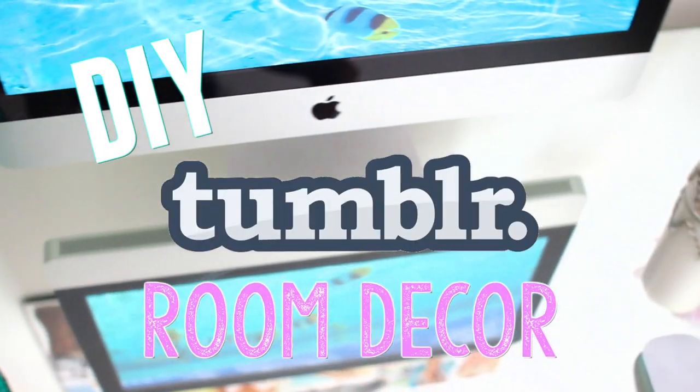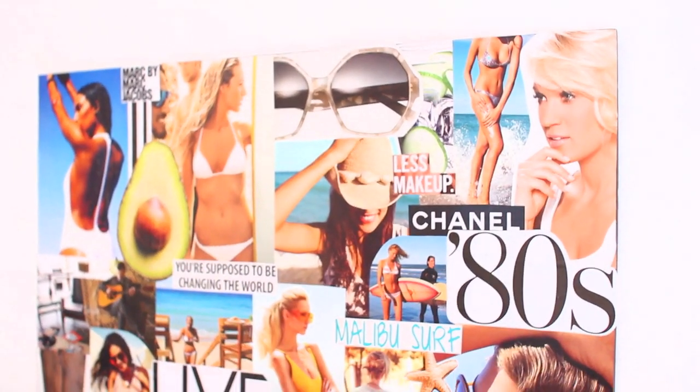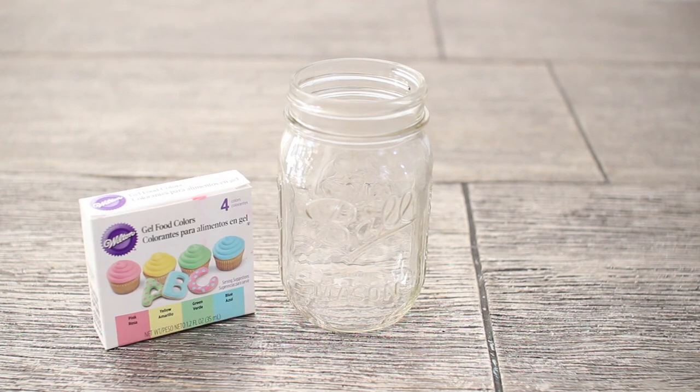Hi guys, for today's DIY I'm going to show you how to make some tumbler room decor. All these things are really simple to make and really affordable — I made everything in this video for under $8. I hope you guys enjoy it and let's jump right into it.